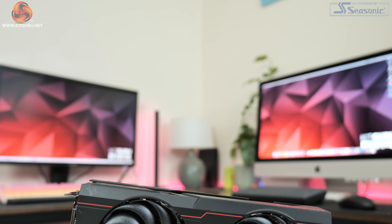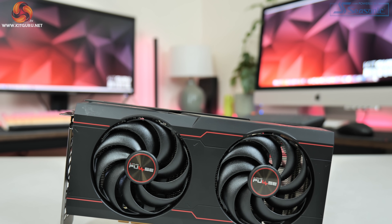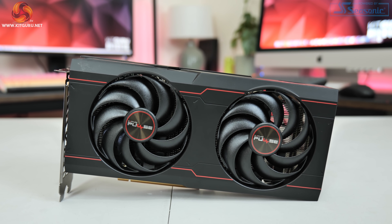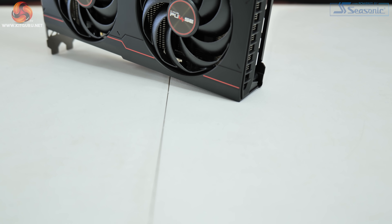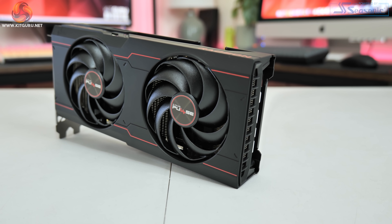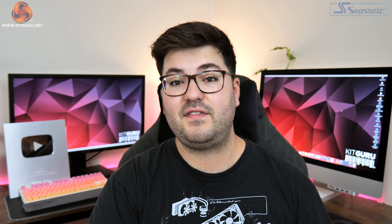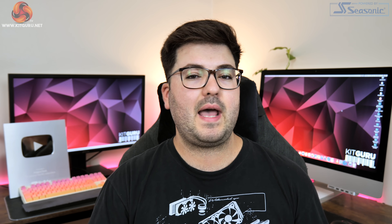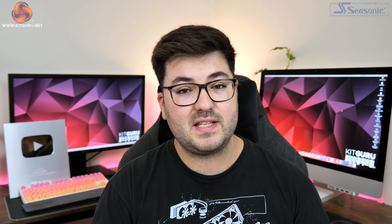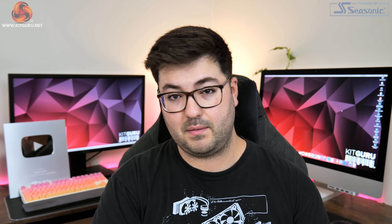Kicking off with the design of the card, Sapphire has gone for quite an understated approach here. The plastic shroud is almost entirely black with just a couple of red lines running the length of the shroud. I really do quite like this appearance — it's definitely more stealthy all round than the 5600 XT Pulse which had more silver and red elements. This one is almost entirely black and for me it really does tick the boxes.